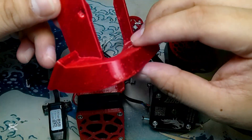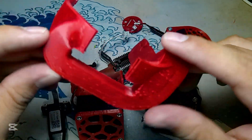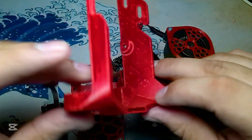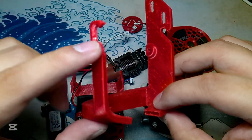For starters, this would be the 5015 mount fan. It greatly increases the performance, helps with noise reduction, and reduces stringing due to the dual-sided blowing ducts.